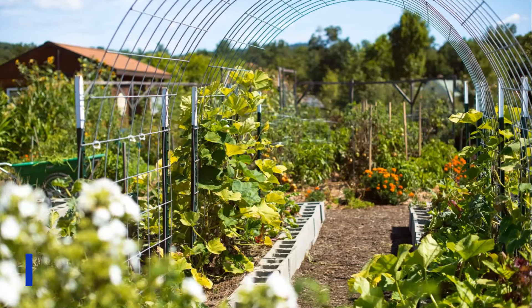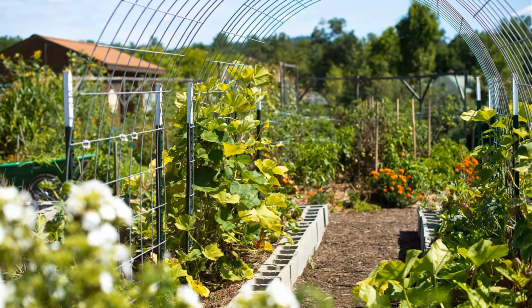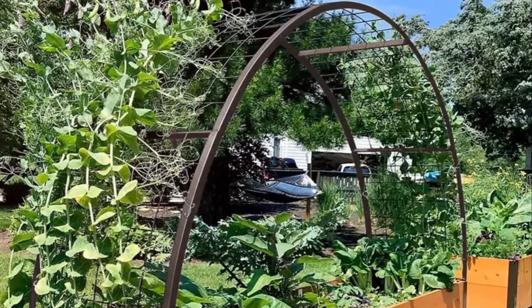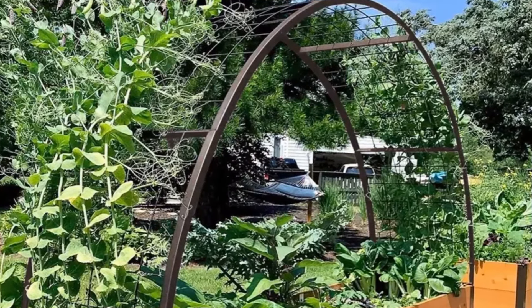Looking for elegance and functionality? Consider an arched metal trellis. Its graceful curves provide a stunning backdrop for climbing vegetables like beans or cucumbers. Made from weather-resistant materials like powder-coated steel, galvanized metal, or wrought iron, these trellises offer durability and beauty that enhances your vegetable garden.